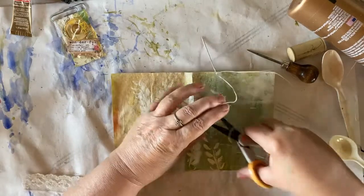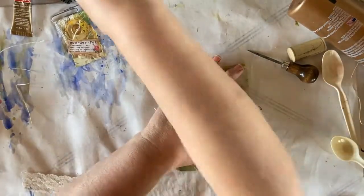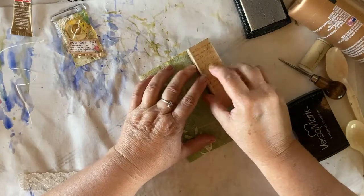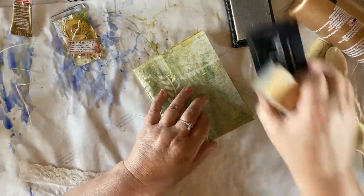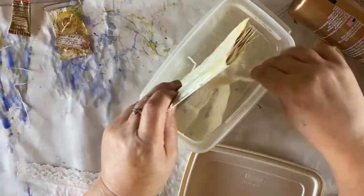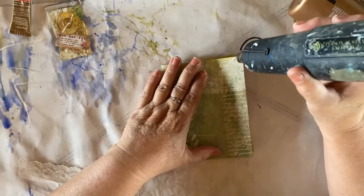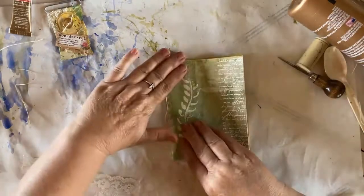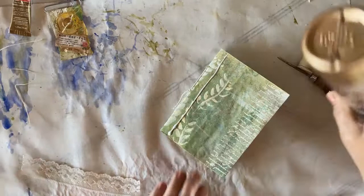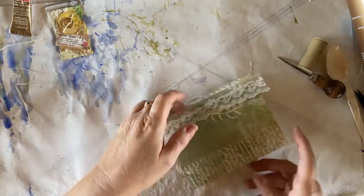Trim this off and fold it up. Now on this edge, we want to take our script stamp again with our Versamark and stamp right on the edge of our paper, our cover. Coat that with some white embossing powder, tap off all the excess, and heat set — again, starting at the top, when it starts to melt and get shiny, then move it down. Next to the binding here, to the edge of our mini journal, we want to add a stream of glue and put on our piece of lace. It's a little bit big — when it dries I'll trim it off. And there we have our mini journal.